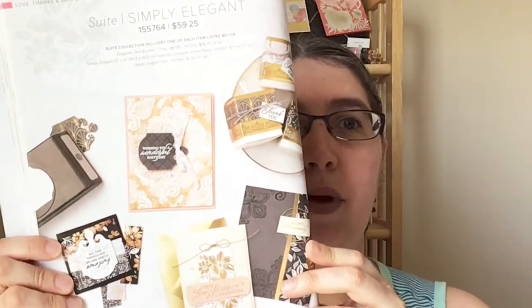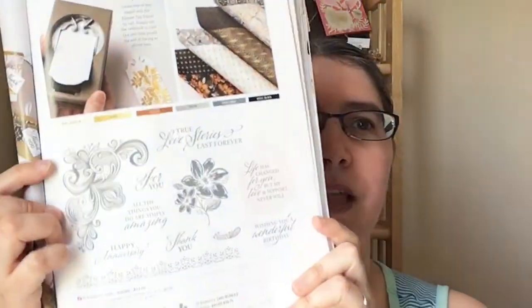I'm actually using all the products in the suite. The suites are all different in this catalog but they all include a bundle — whether it's a punch bundle or a stamp set and dies bundle that you'll need a cut and emboss machine for. Some of them differ on the third or fourth accessory. For this one it's Simply Elegant trim, which comes in silver and gold in a two-pack. So I have the trim, the designer series paper, and the bundle with the stamp set and the punch going on today.